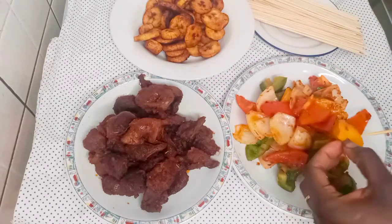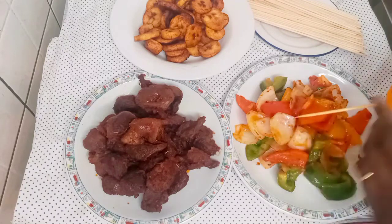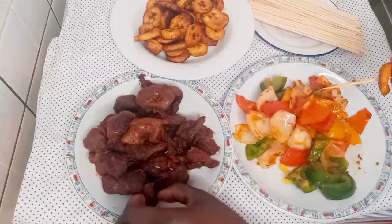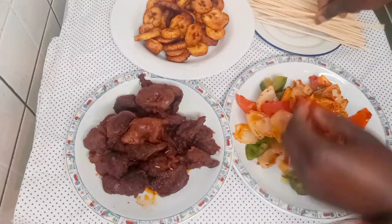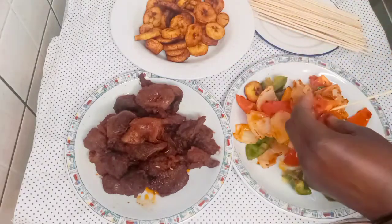Now I will be adding all the ingredients onto the skewer. I will continue this process until my plate is empty. Keep watching so you can see the final result of this Nigerian gizzard do to skewer.